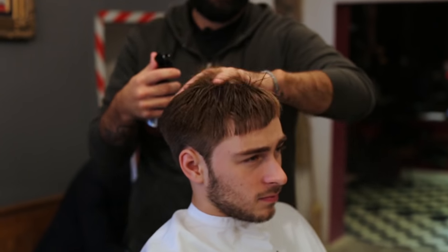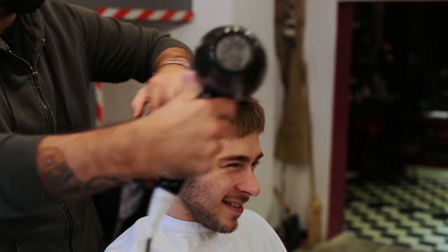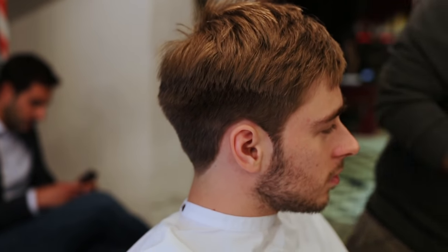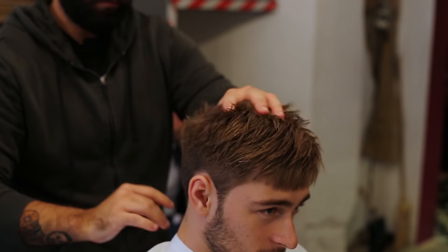You have good density here. So forward a little bit on the side, or just forward a little bit? I'm going to use something like a light matte clay for your look. Oh, that smells good.